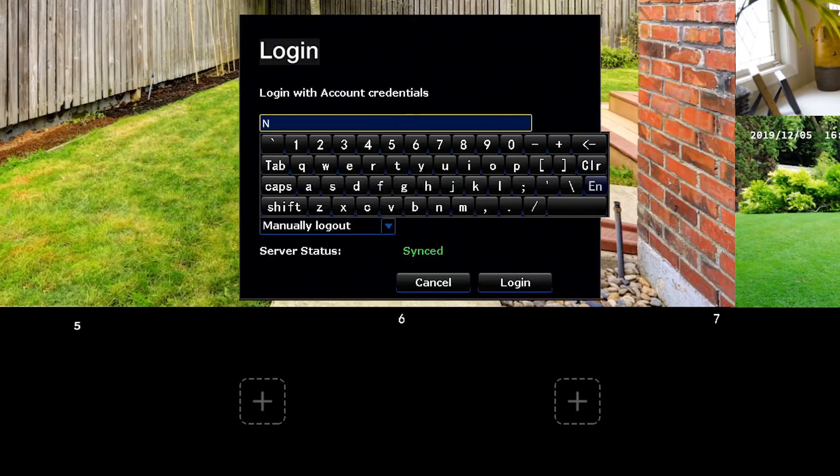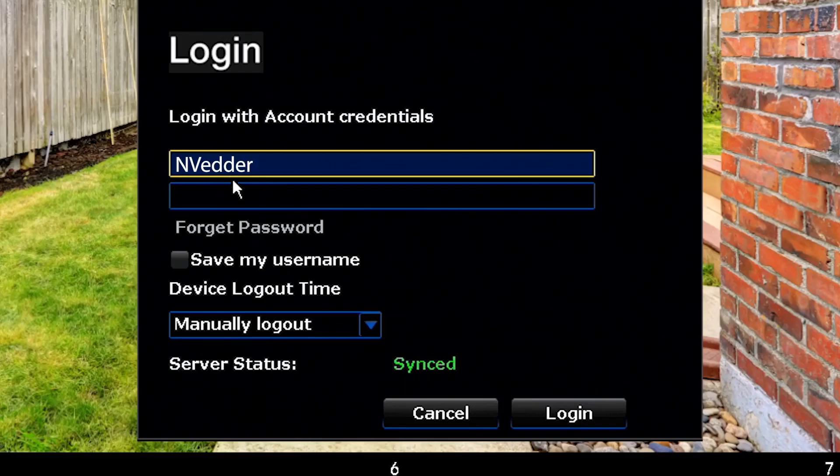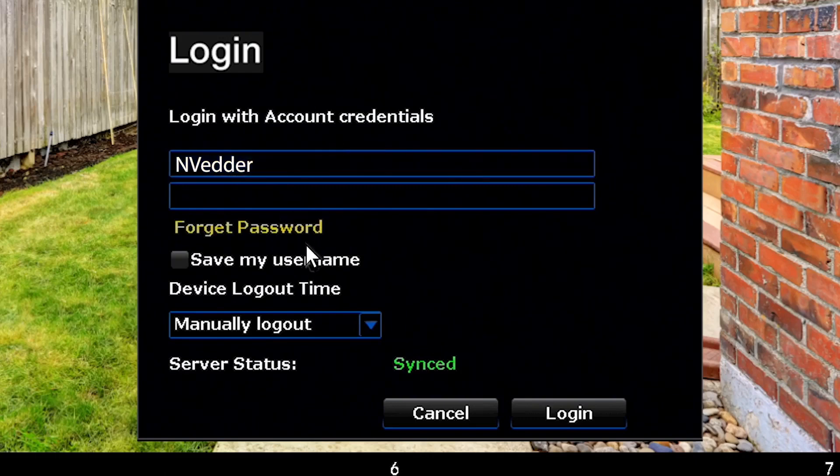Enter your username and password. If you don't know your password, click on Forget Password and follow the on-screen instructions.